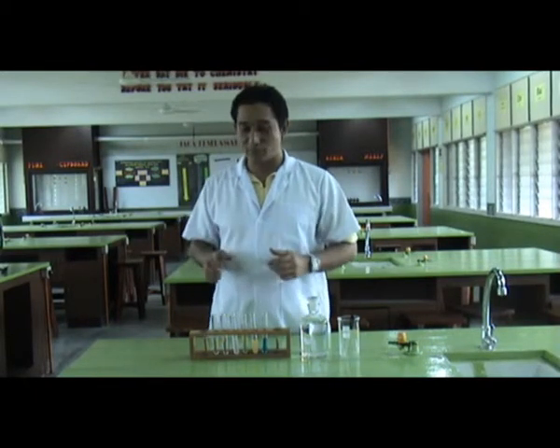Welcome to Final Experiment. Today we are going to demonstrate the cation test of several salts.